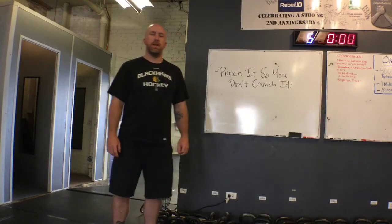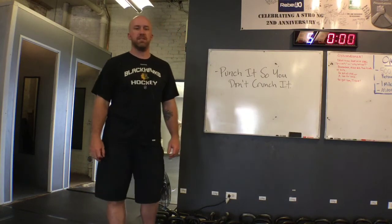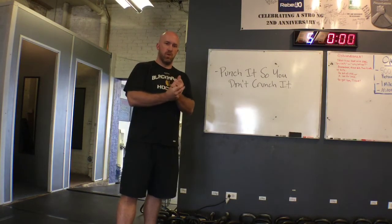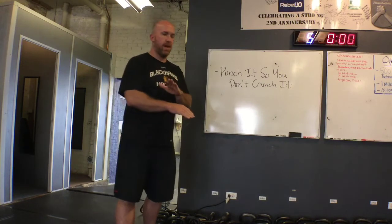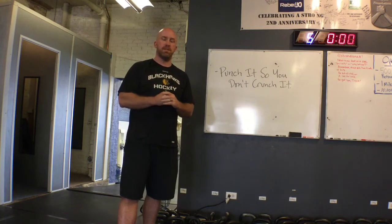Hey Strength Faction, this is Coach Mike coming at you with just the tip. This week we're going to talk about the kettlebell slap at the top of a kettlebell snatch. Learning the kettlebell snatch, one of the tougher things to get through is the pain that you can receive from having the bell slap onto your forearm at the top end of that range of motion.